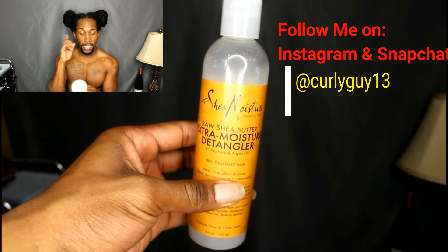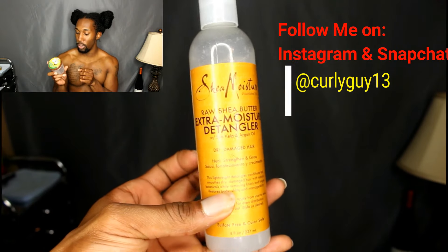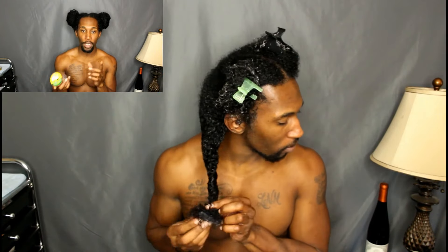If you want to see the application process, my final thoughts, and final results, just keep watching. On this side of my head I'm applying the Ecostyler coconut oil, which has a max hold of 10. I've already put my leave-in in, and I'm applying this on this side. I broke it down into two sections and distributed the product through.